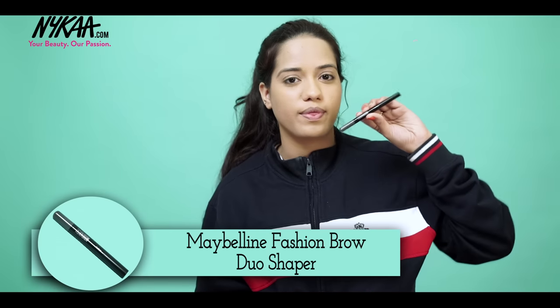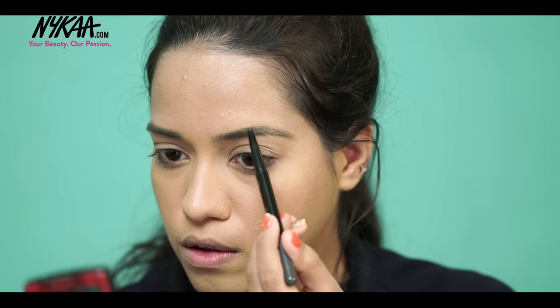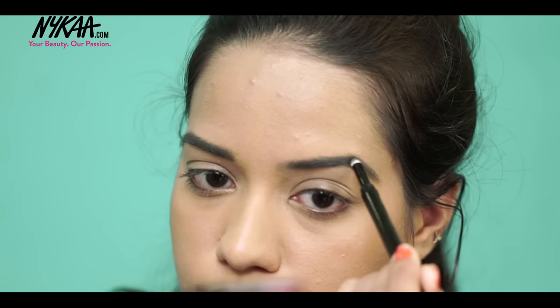For my eyebrows, I'm using the Maybelline Fashion Brow and filling in the sparse areas with the pencil side first, and then dabbing it in with the powder side.